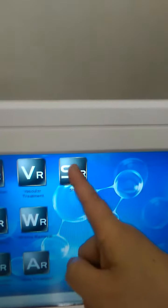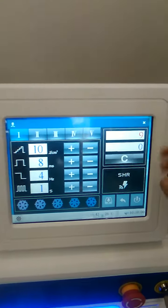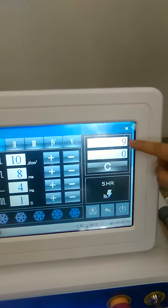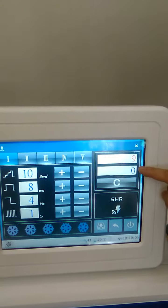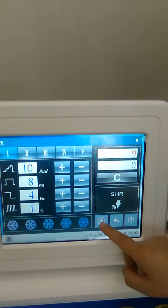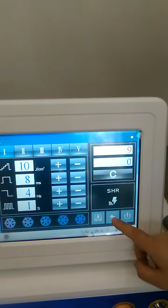Now in SHR we use one handle. Here is how many shots used in total, and here is how many shots used this time. Here to save the parameters, here to start, and here to return.